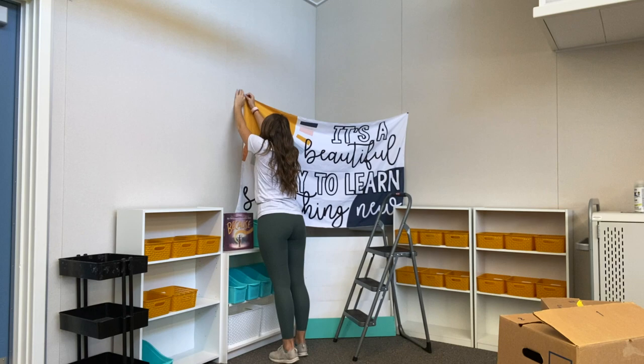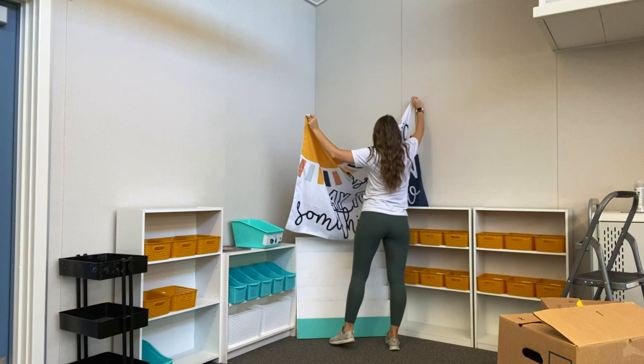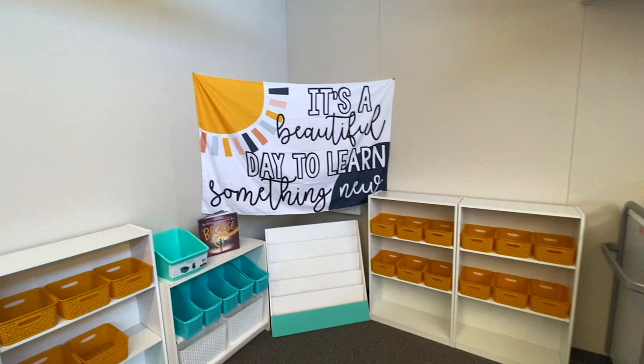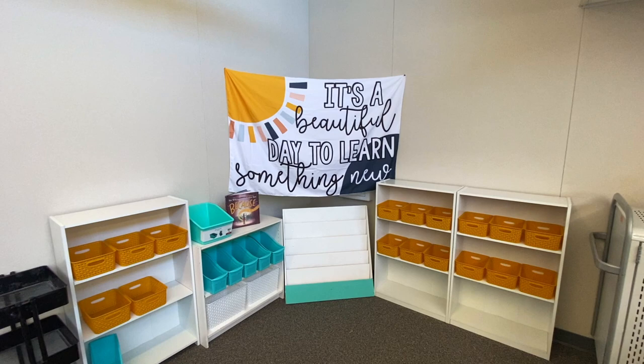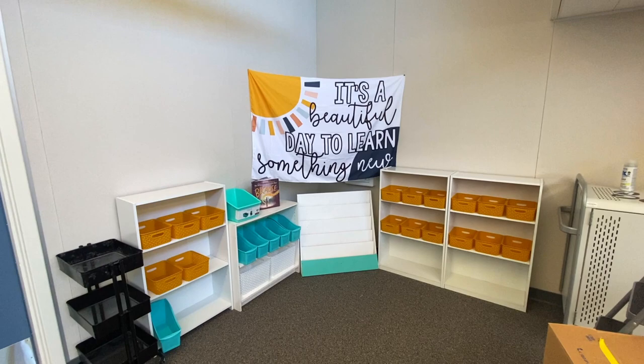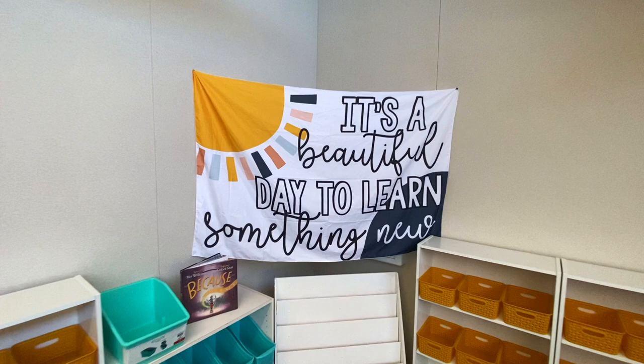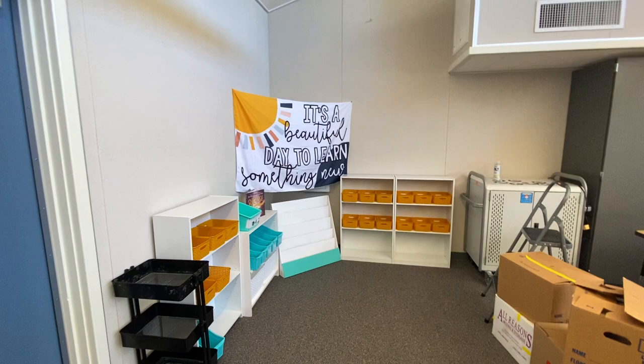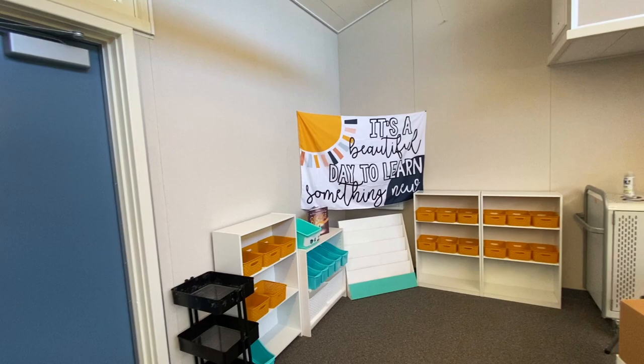I wonder if it looks like I'm trying to hide something — it kind of does! I think it looks pretty good though. I actually kind of like it. I could even move it down slightly but I don't think I really need to. There's just a little bit of space behind it, which makes it feel like a cozy little nook. I'll probably have my bedazzled 'READ' letters right here and then an anchor chart about how to choose the right book.